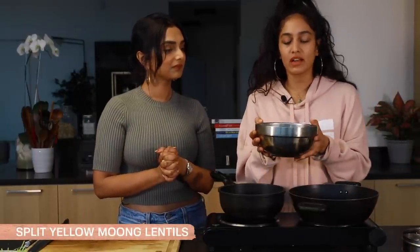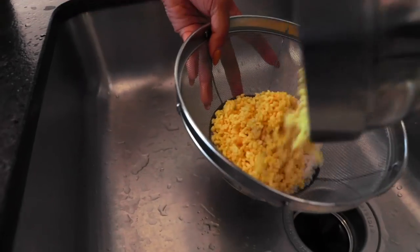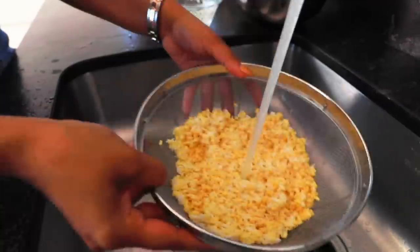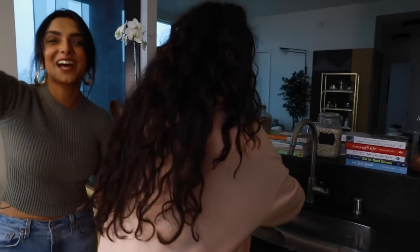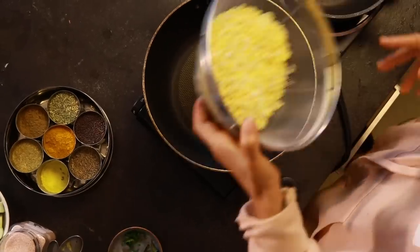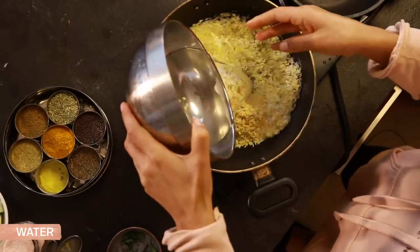I usually soak my lentils overnight, which we've already done. That's because lentils are harder to digest if you don't — it also breaks down something called phytates, which stop the absorption of nutrients in your body. I also soaked my rice for just a couple of hours because it's just easier and faster to cook. So now we're going to drain them out. When washing your lentils, wash them until the cloudiness is gone. Now we're going to add the lentils and rice mix into a pan and add three cups of water. This will serve about two people.